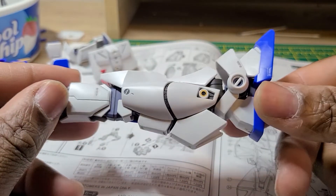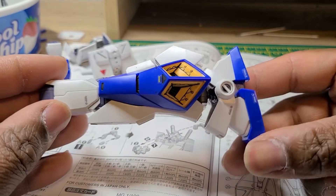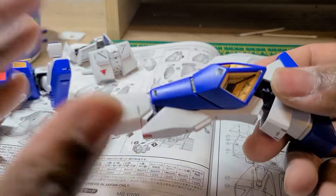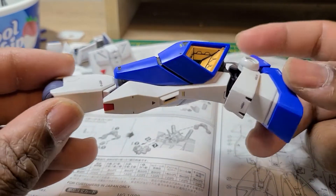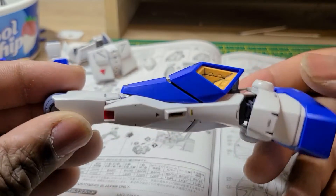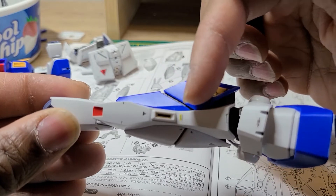Here's the leg. Now I may have said it in the last video — I'm pretty sure I did — but anyway, the Alex is surprising me in a very good way with its detail and color separation, because here you can see there's a little bit of frame showing and you can panel line that.